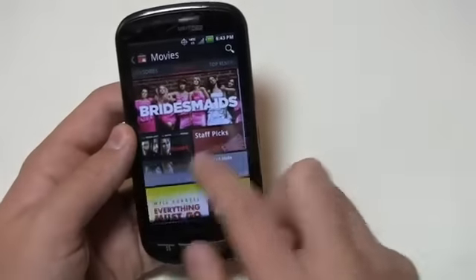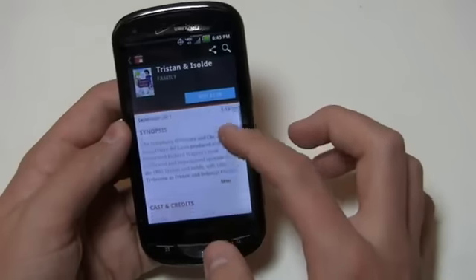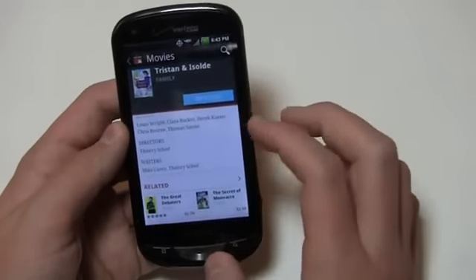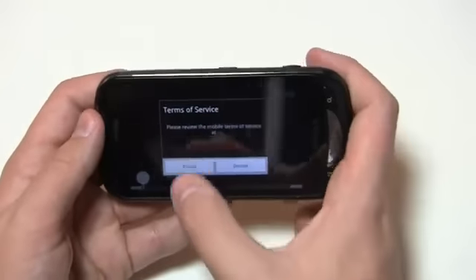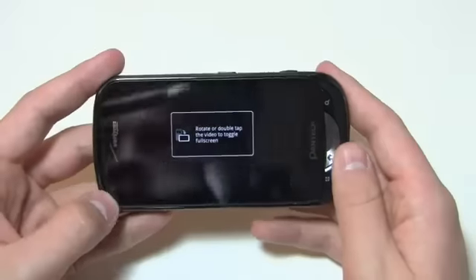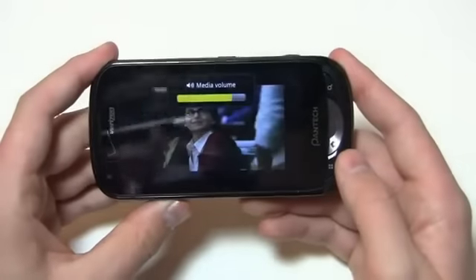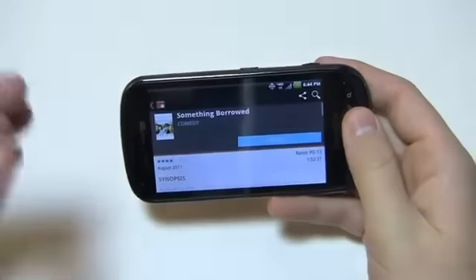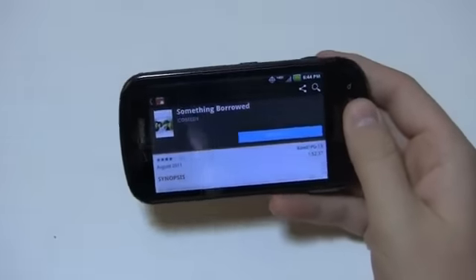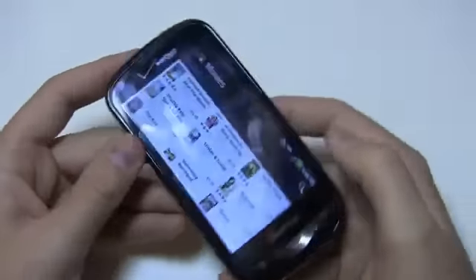Going into movies — since this is something relatively new — we'll go into new releases, then Tristan and Isolde. You can see synopsis, casting credits, related content, and I can rent it for $3.99. Going into Something Borrowed, I can see a preview. Accepting Google Terms of Service and loading it up — you can see it's a little dark because of the studio lights, but it really shows the power of Verizon's 4G LTE because it started right up with very little buffering. If you're in an area with 4G LTE, which is quickly becoming a large part of the nation, you're going to be pleased with this device.